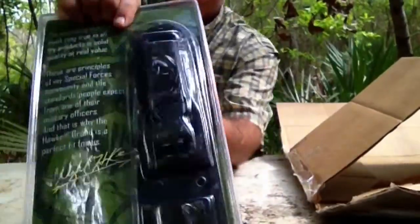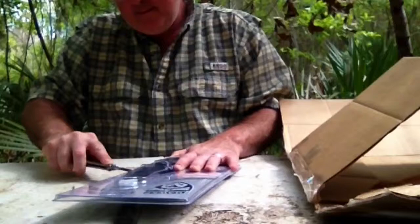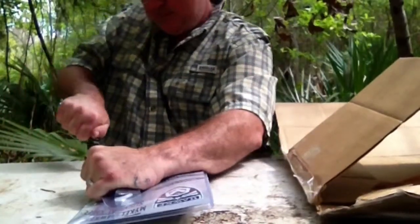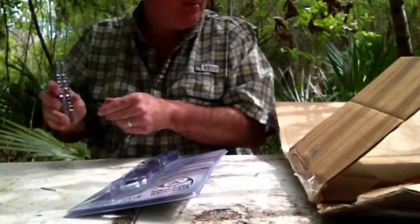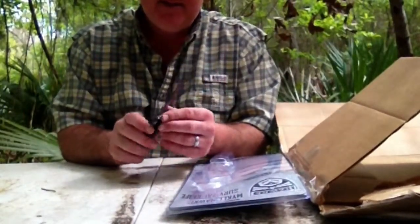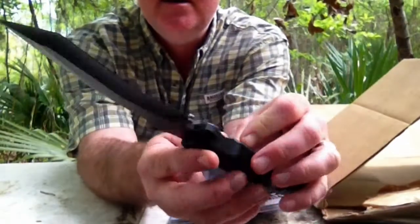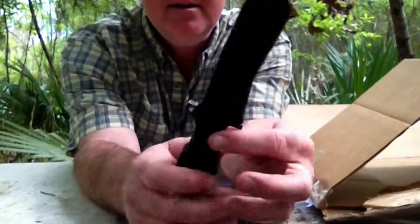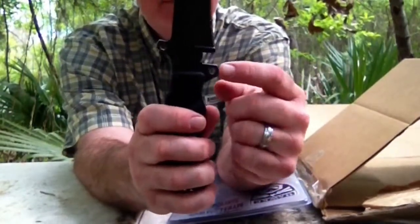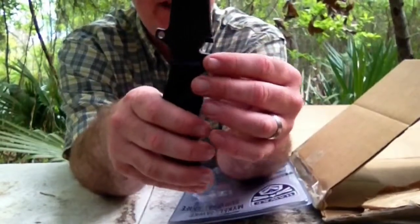Let me open this up. It comes with a sheath. That's a lot better handle, I like this. Seems a little bit thicker right in here. It's got the Michael Hawk brand on it. It feels nice and heavy. The handle is a lot better than the one I had before. It's got the eyes here so you can lash it easier with paracord to a sapling or a stick to make a spear out of it.